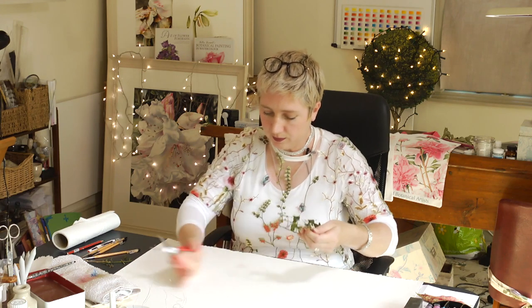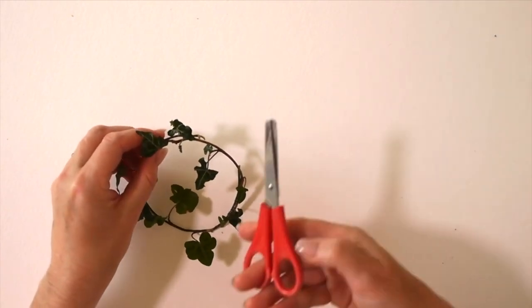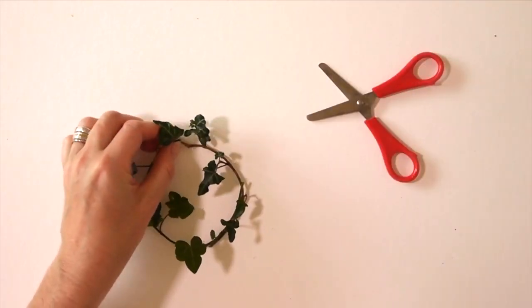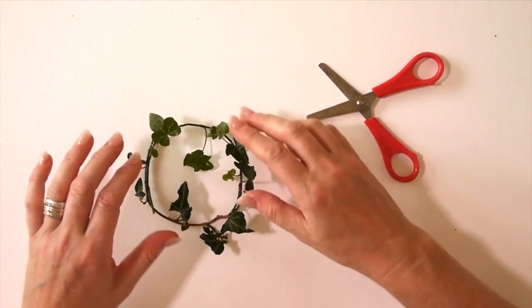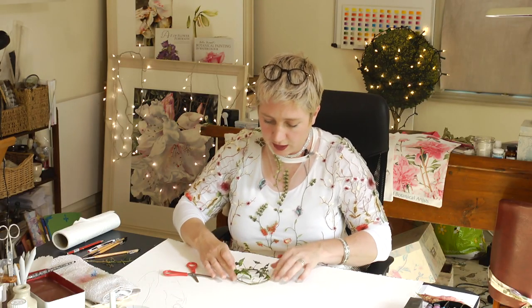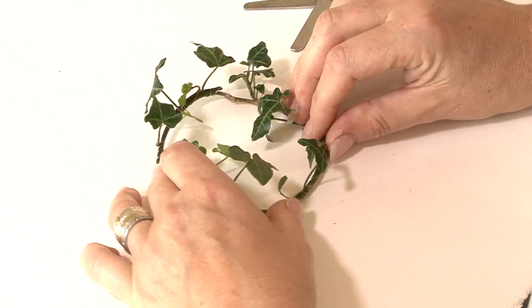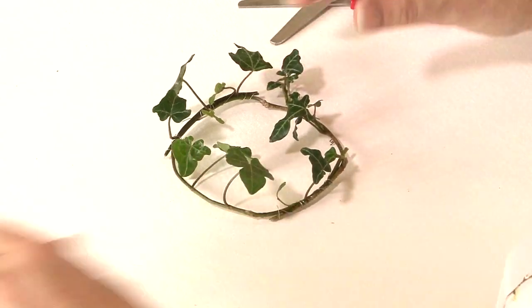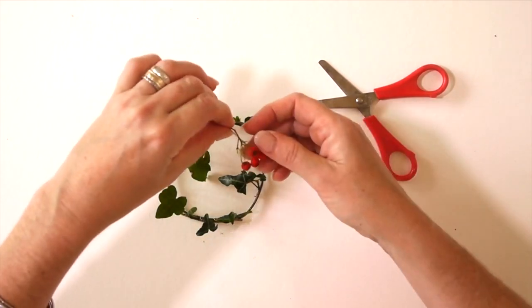Then place it nicely on your paper. I'm going to get rid of that end I don't need anymore. Then you place it where you want — look above to see which position looks nicest. Once you've decided which way round it's going to go — I think I might put mine like so — you can see it on the overhead camera.